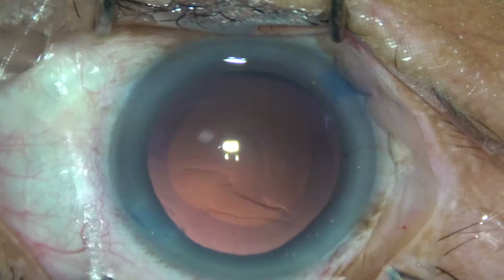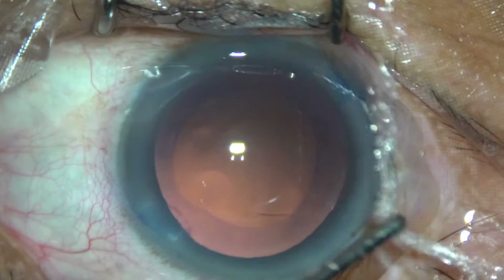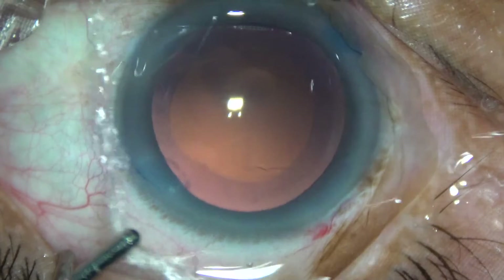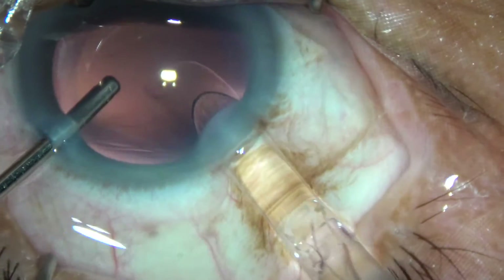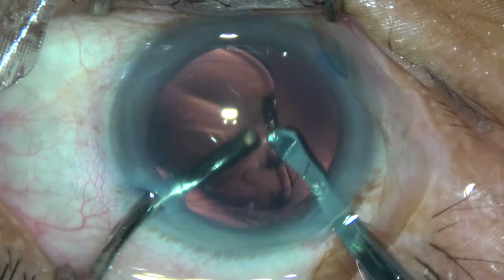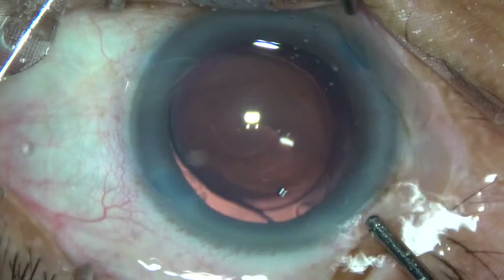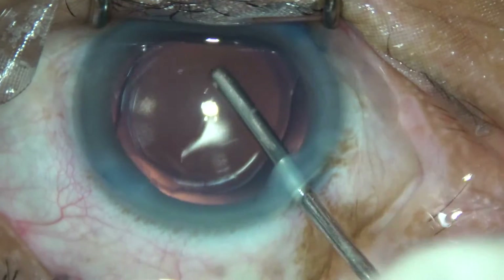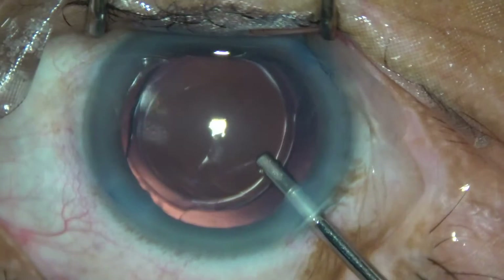I am going to enlarge the main wound just a little bit, and now inject the IOL in the capsular bag. Both haptics have gone into the capsular bag. This is an ideal sized rhexis — the rhexis margin is covering the optic all around.